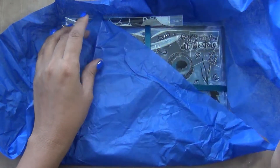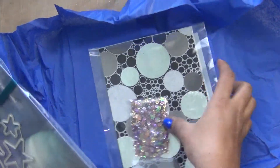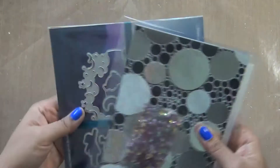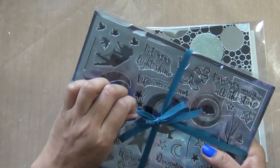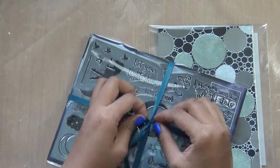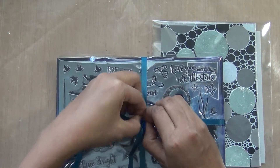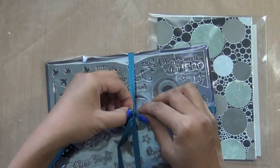Hello friends, my name is Renuka, welcome back to my channel. Today is the unboxing of my monthly Hero Arts kit. This time they sent it in a blue tissue paper with a blue ribbon on it. If you're watching this channel for the first time, let me know that when I'm doing unboxing, I share lots of ideas.